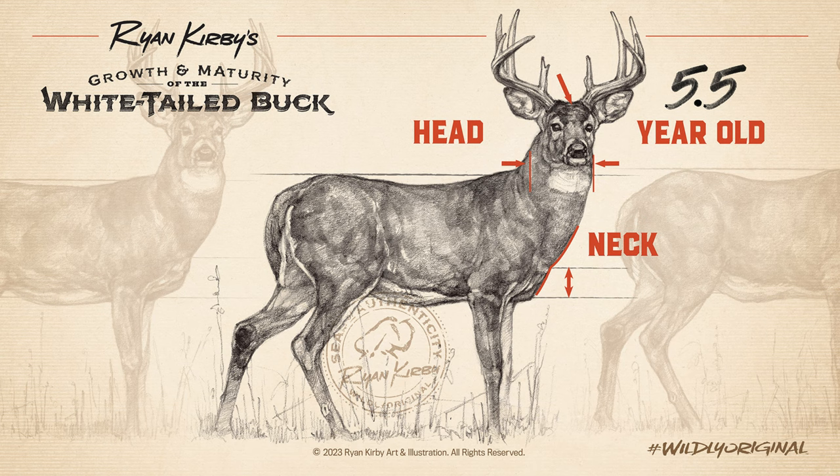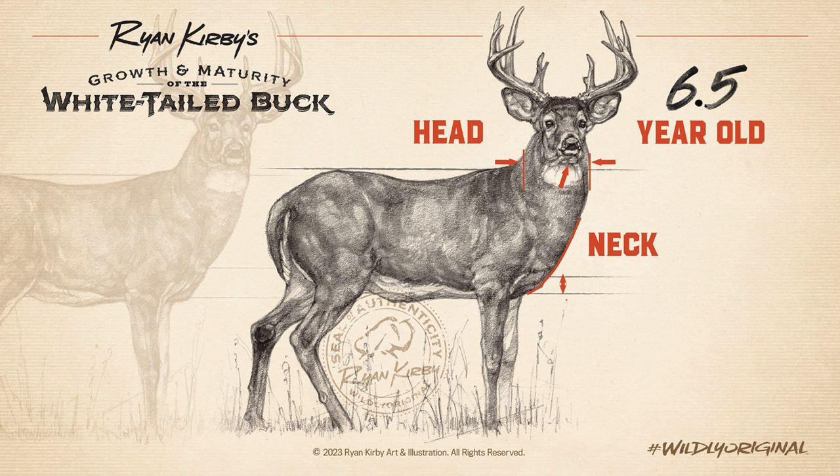By the time he's mature, the neck appears to connect to the body in one large, continuous muscle. His forehead will be large and dark, his muzzle gray, and often the skin below his chin will begin to sag.